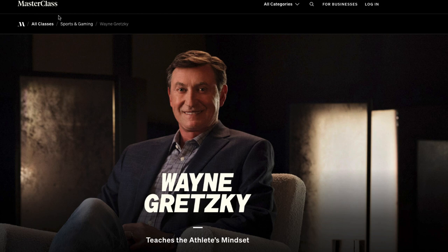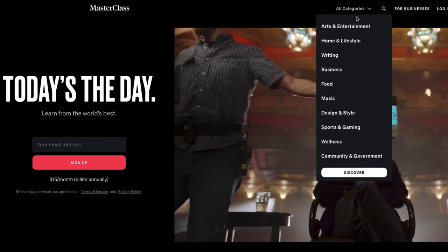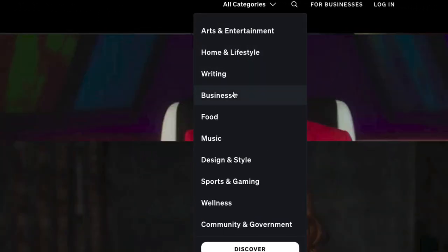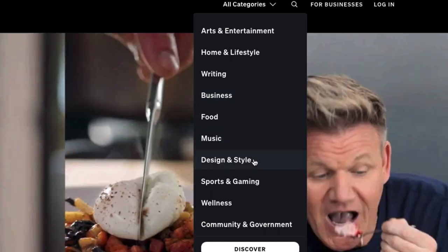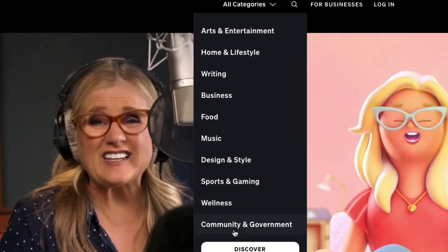Masterclass.com is a site that has lots of masterclasses by lots of different teachers. There are over 100 courses in many different categories: arts and entertainment, home and lifestyle, writing, business, food, music, design and style, sports and gaming, wellness, and community and government.